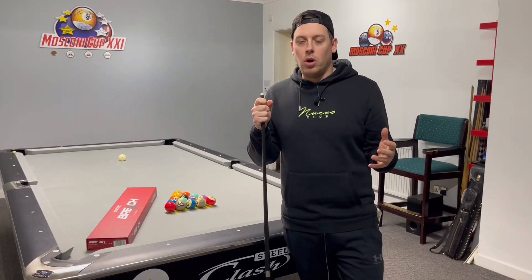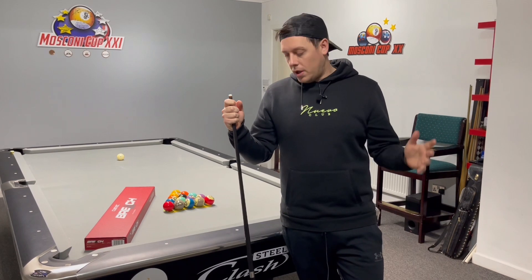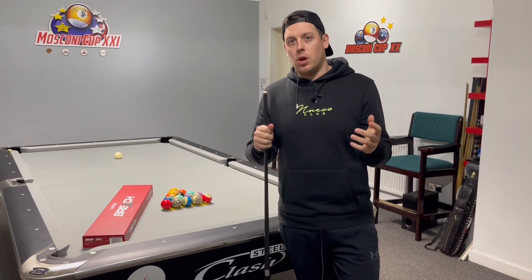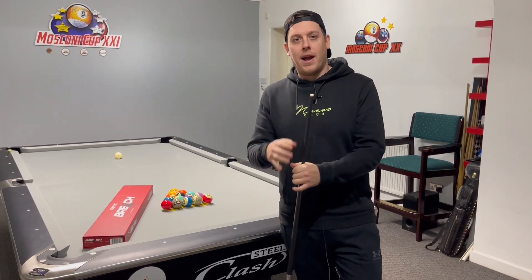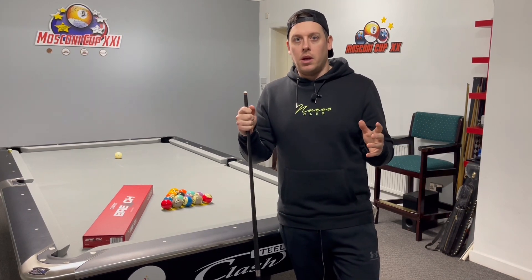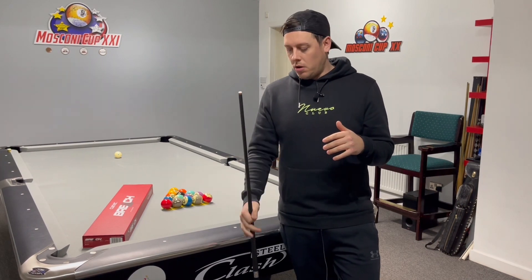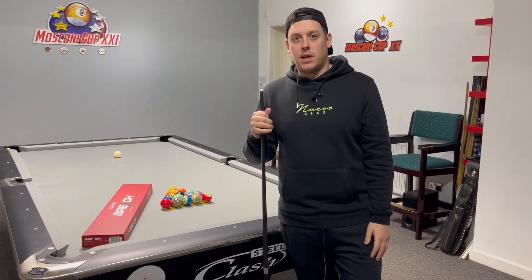The weight of the cue — this is 20 ounce. Usually I use 18, but I was quite happy with 20 ounce, to be honest. It felt like it had a lot of power, and I wasn't going too crazy breaking — I could have unloaded a lot more. Overall, I think I would happily, happily use this brake cue. And another thing: I don't brake with a glove, and this felt so smooth. I haven't cleaned it at all since I've had the cue. You get 24 wipes with it. Overall, fantastic cue.